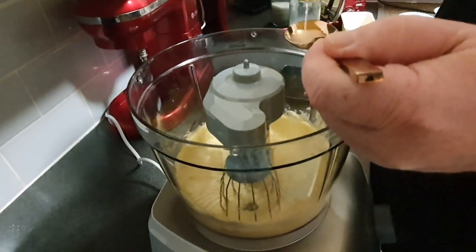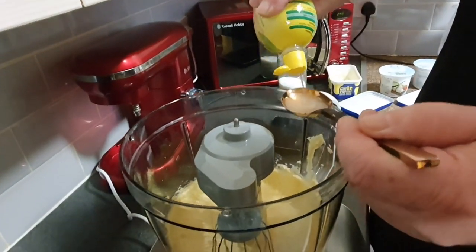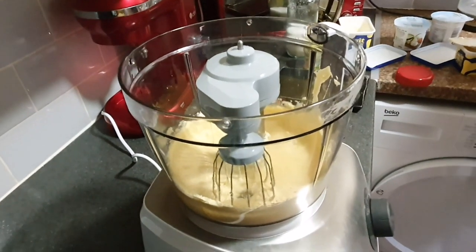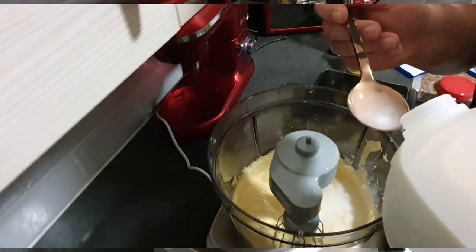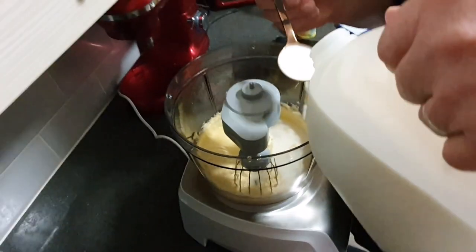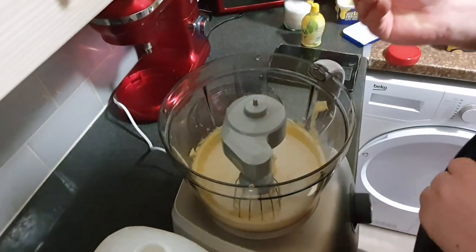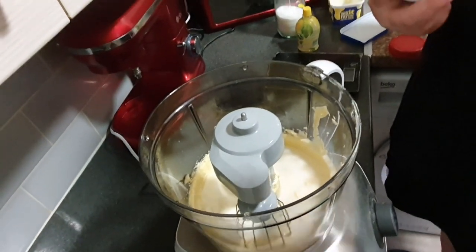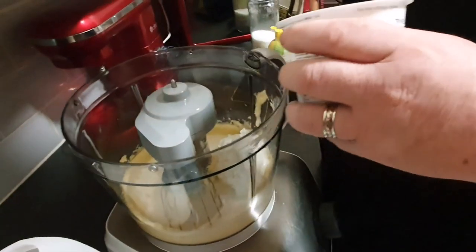We add lemon juice — two spoons of lemon juice. Then five spoons of fresh milk. And now cottage cheese — 300 grams of cottage cheese. What is this? Together it's around 600 grams of cottage cheese total.